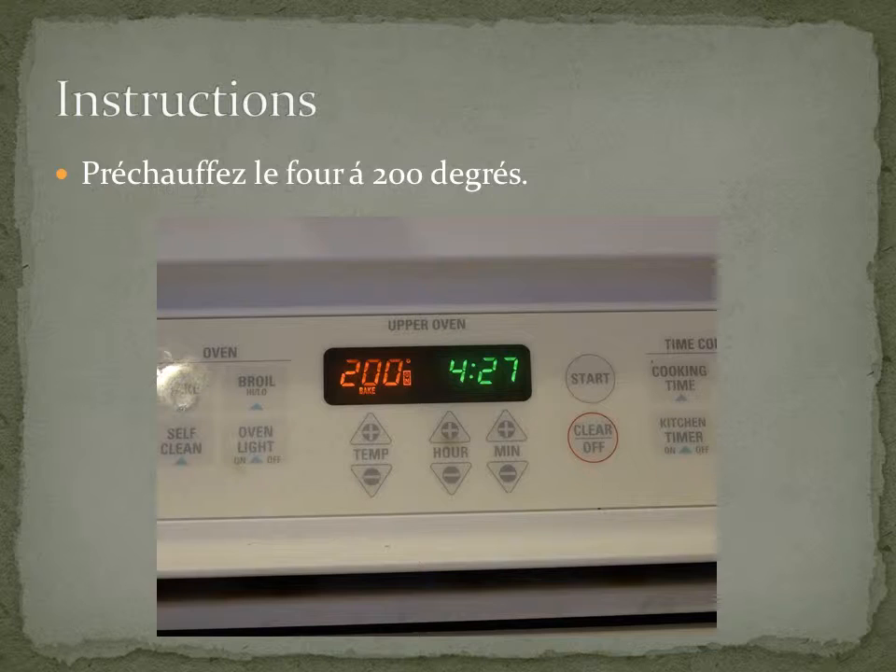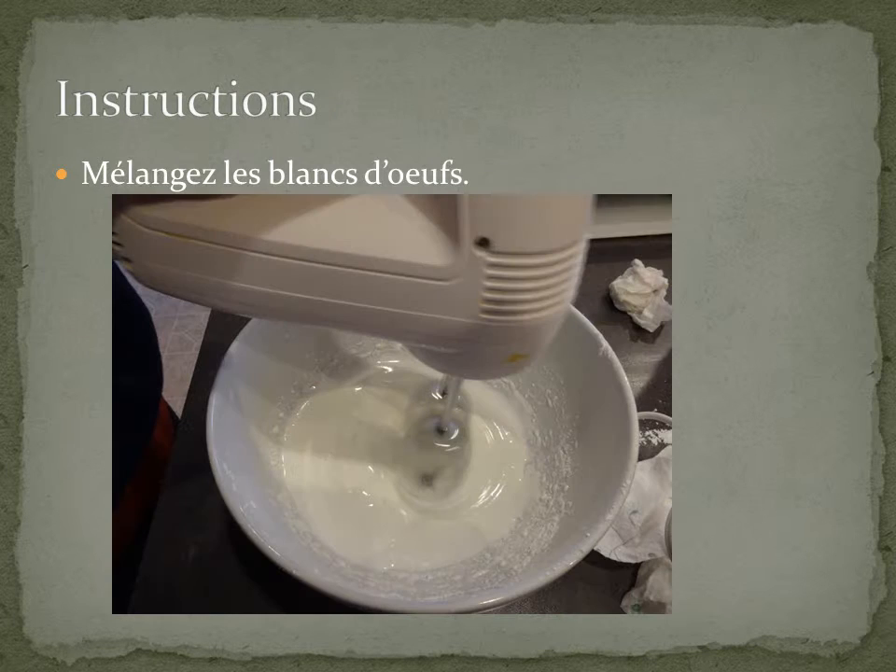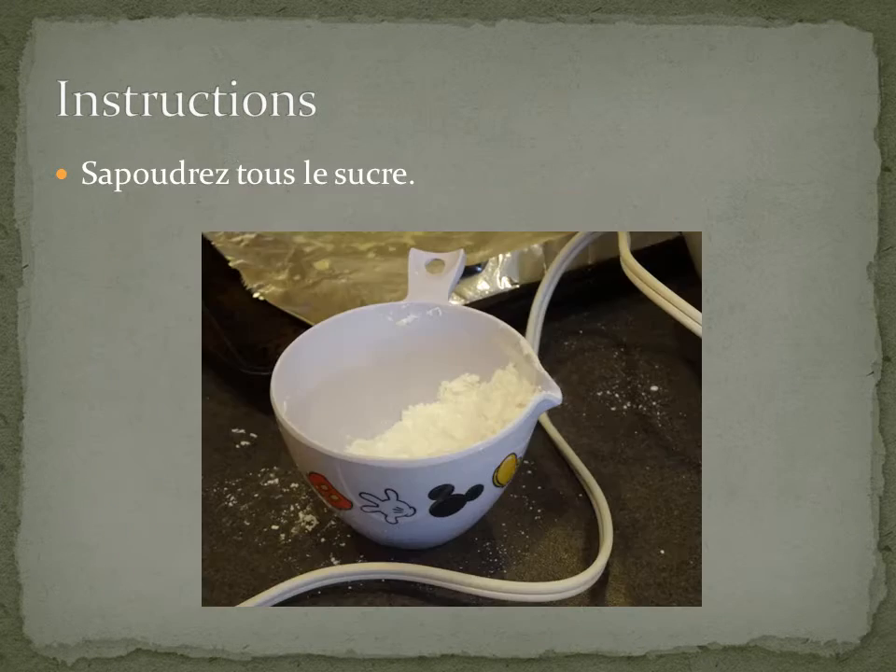Pressure makes the heat at 200 degrees. Put the brown stuff in a bowl and mix it. It will dry all the sugar.